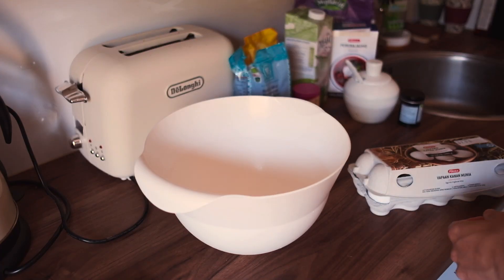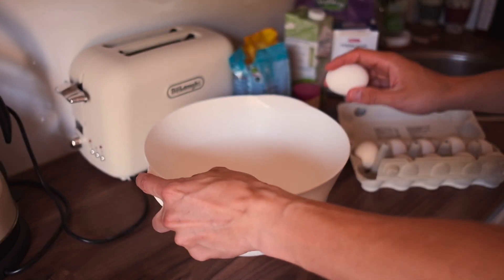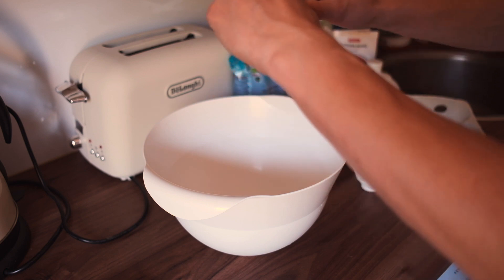Okay let's start with the eggs. So you need three eggs for this recipe.